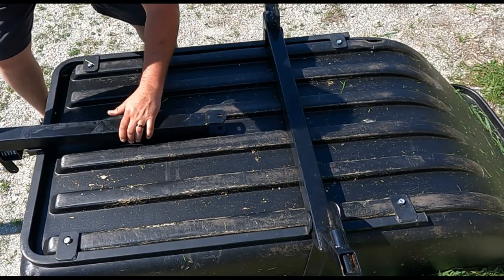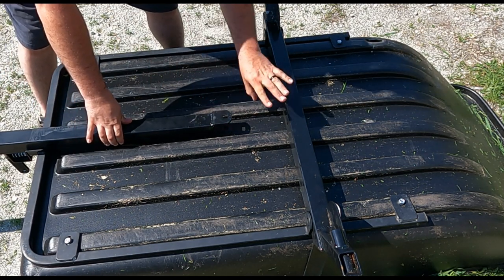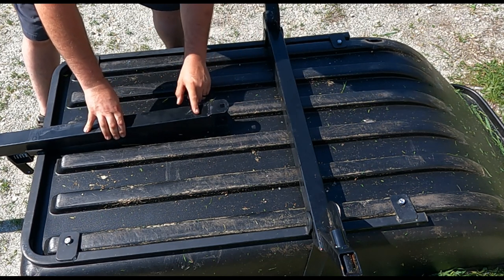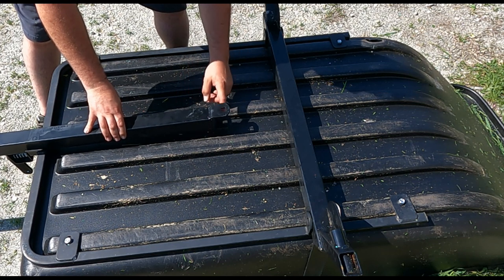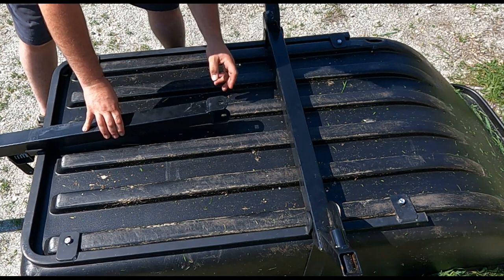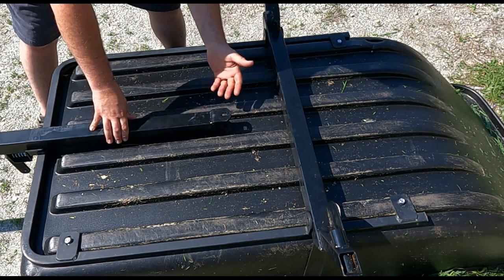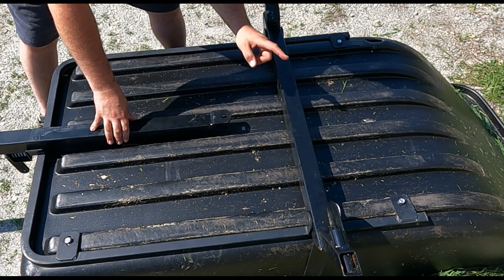The reason it looks like this is that this is a dump-and-pivot — it can pivot here and it pivots here. For my purposes, I'm actually going to cut it off right here, weld it right here, and this is two-inch square stock — I'm going to weld a piece of two-inch square stock onto here so it goes all the way to here. I'll drill through it here so it has a pivot. So I'm going to do just a regular dump, not a dump-and-pivot. Just a little bit of sweat equity compared to buying it brand new, which would have cost a lot more.